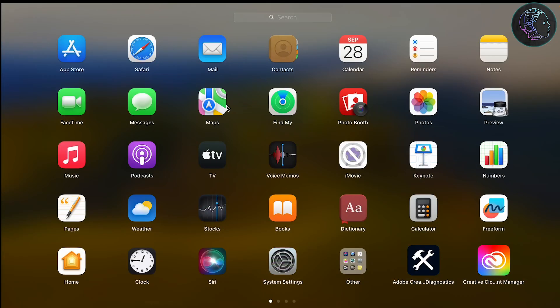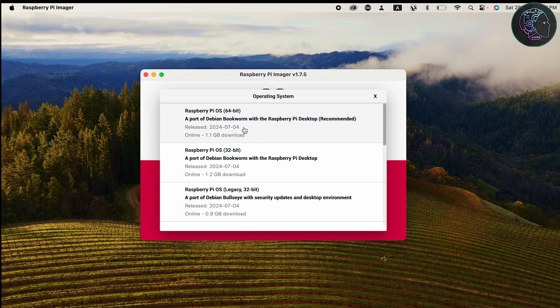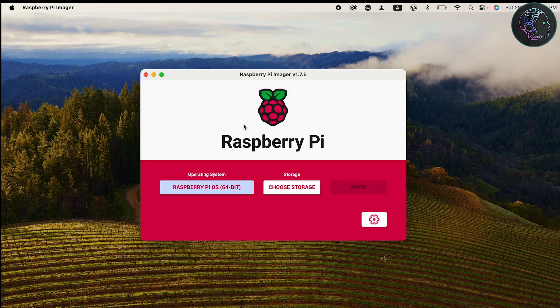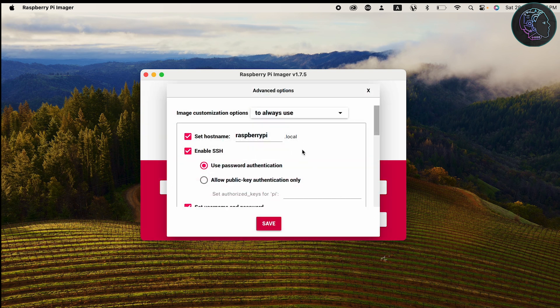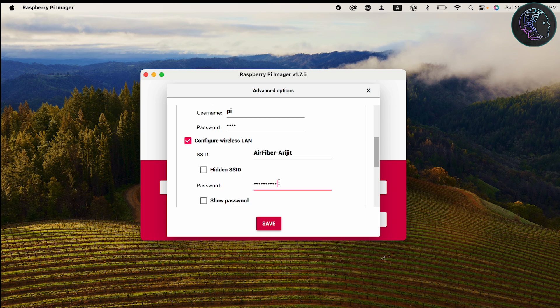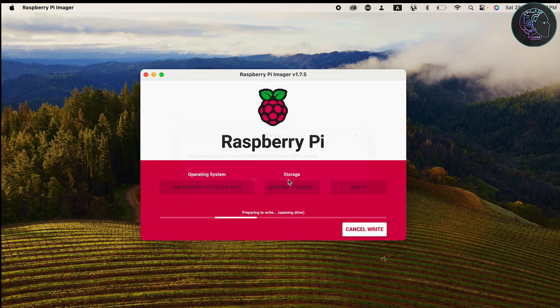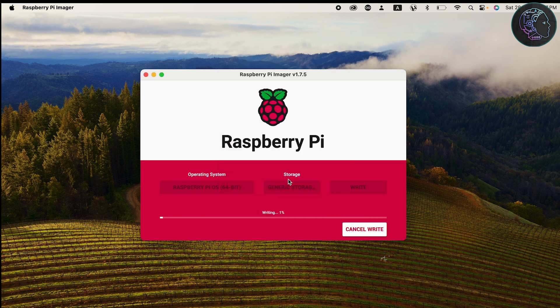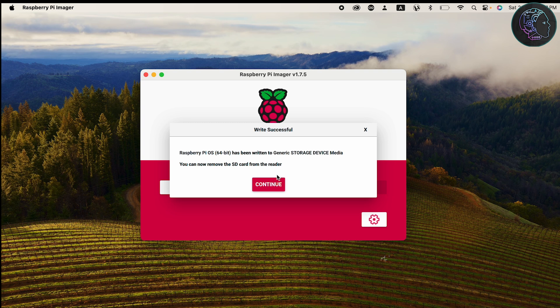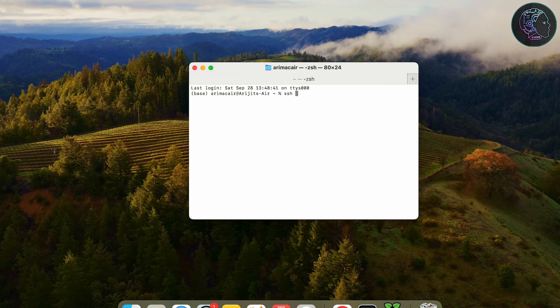I've inserted the SD card into my MacBook. I'll open Raspberry Pi Imager, choose the Raspberry Pi 64-bit OS, select the memory card as storage, then go to Settings and set a password and Wi-Fi credentials so it connects automatically. Click Save, then Write. It will take a few minutes. Once done, click Continue, remove the SD card, insert it into the Raspberry Pi, and boot the Pi.